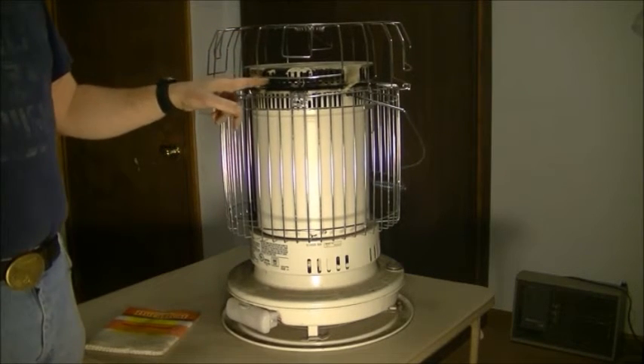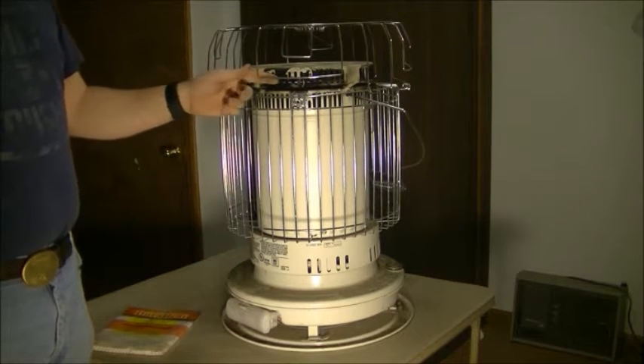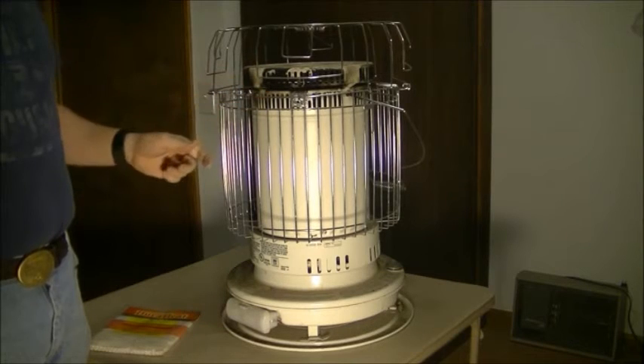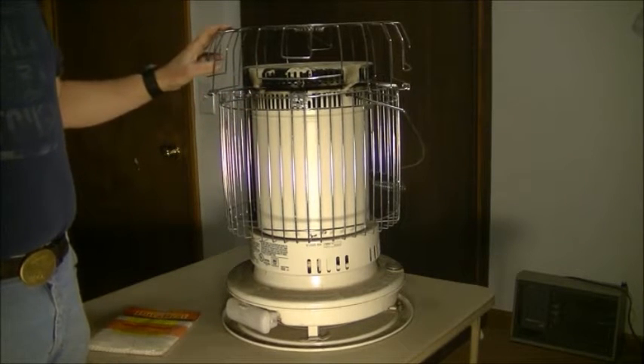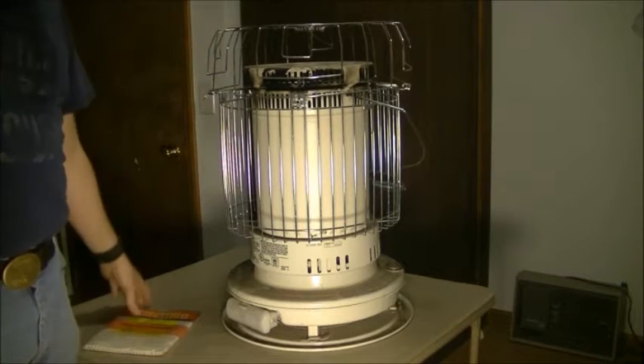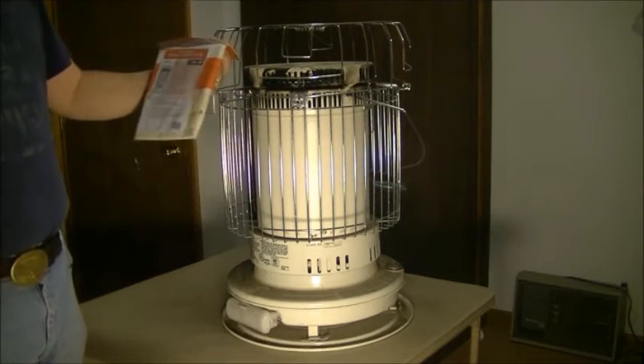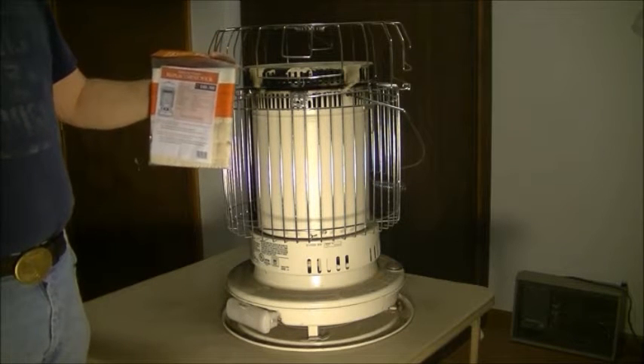You can see around the top of mine is pretty black. I let my mother-in-law borrow this when her power went out. I'm not sure what happened, but the wick is no longer functioning. I went ahead and got a new wick for it at the hardware store, so I'm going to go ahead and replace it.